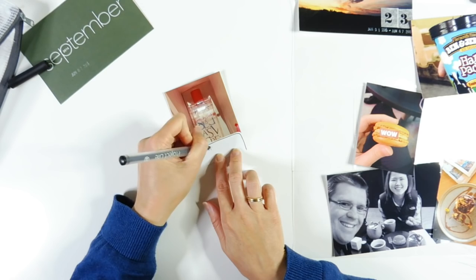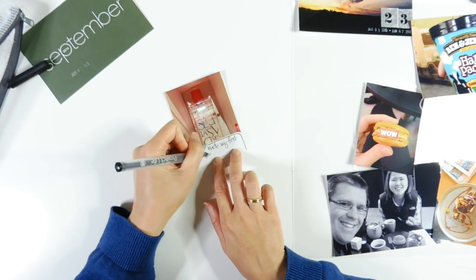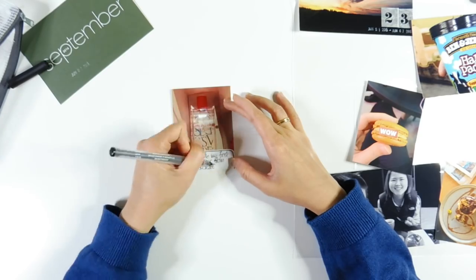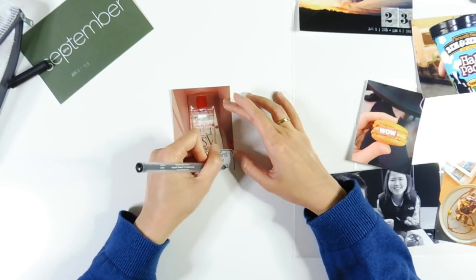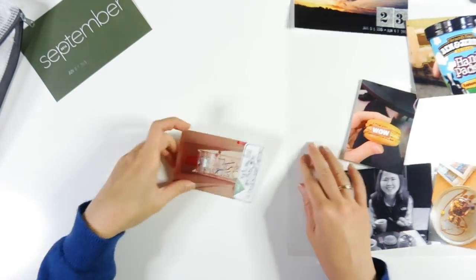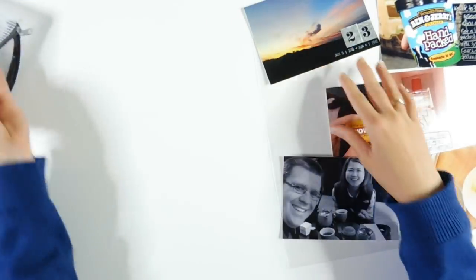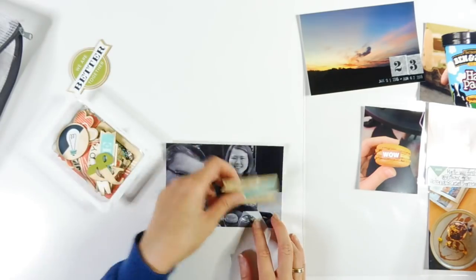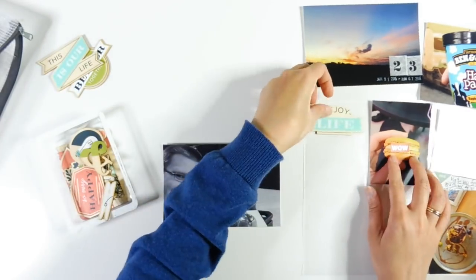I'm also outlining the border using my number 08 precision black pen. And I'm just adding some journaling — it's relatively short with this one, so I decided to write about getting something for the first time from Victoria's Secret store, and that was fun going in.